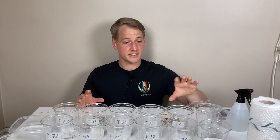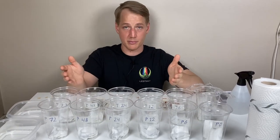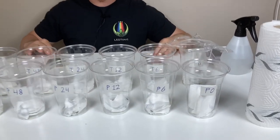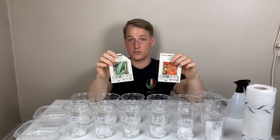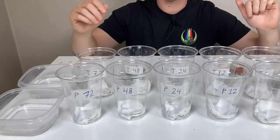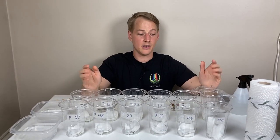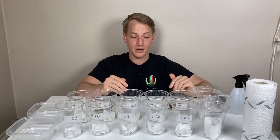We're having six different test groups. We're going to soak seeds in five different time periods versus not soaking them at all. We're going to do it with two types of seeds — jalapenos and tomatoes — and the cups are marked with peppers and tomatoes.